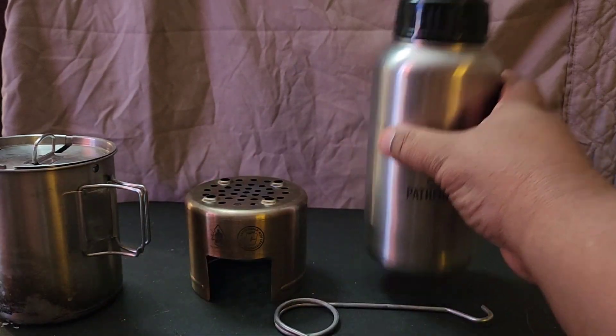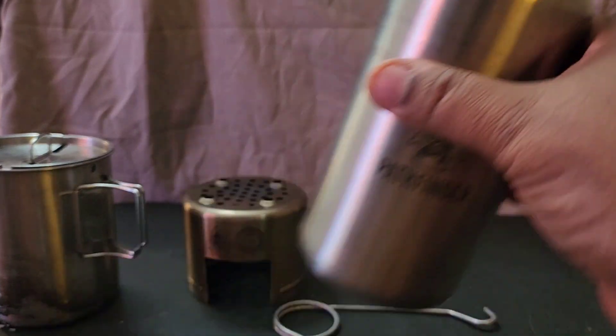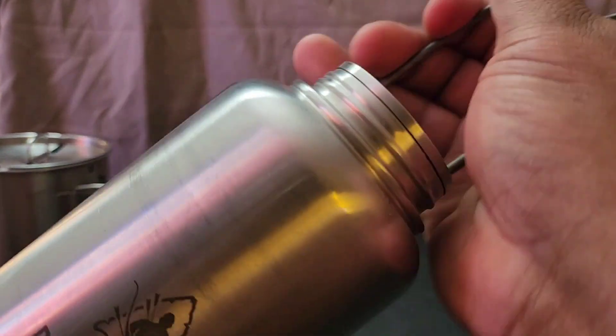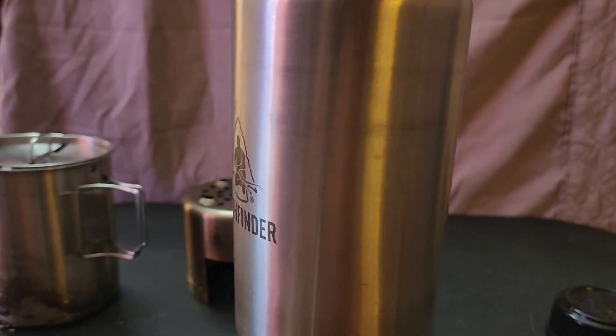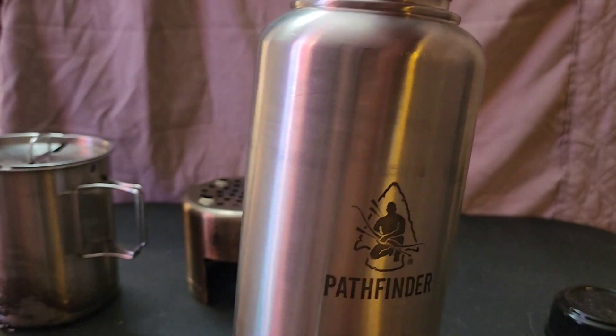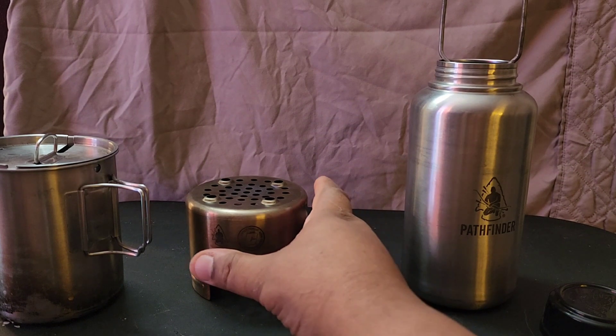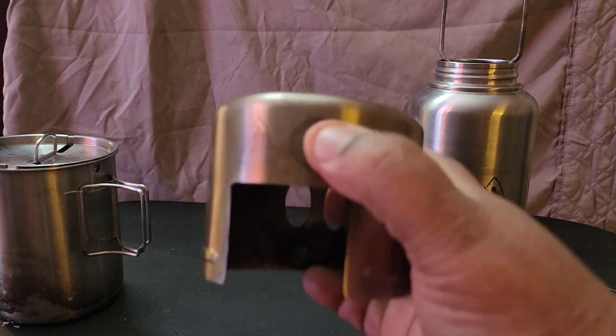It also includes a stainless steel water bottle with a lid and a hook on the inside where you can hang it up and cook over a fire if you want to, which is cool. You can boil water in it.